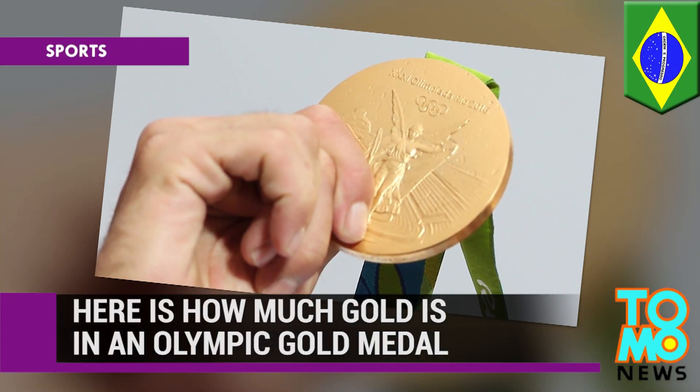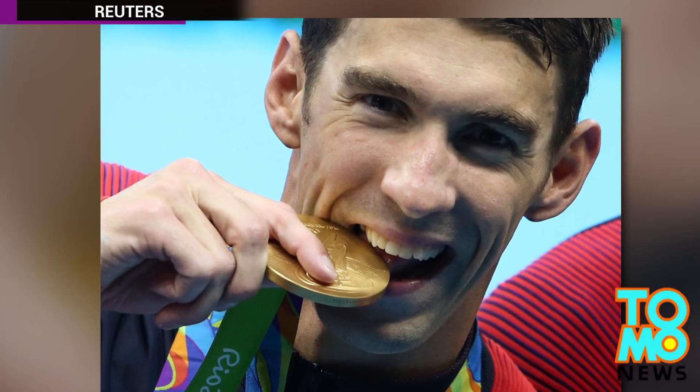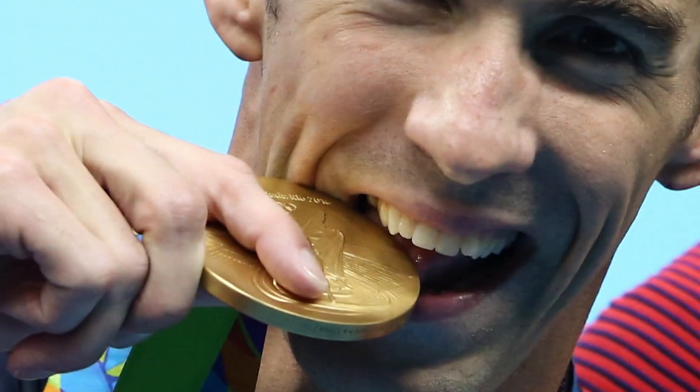Here is how much gold is actually in an Olympic gold medal. Thousands of athletes at the Rio 2016 Olympics are all vying for the same thing: a gold medal. However, how much pure gold is actually in a gold medal?